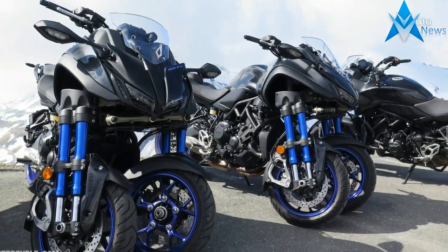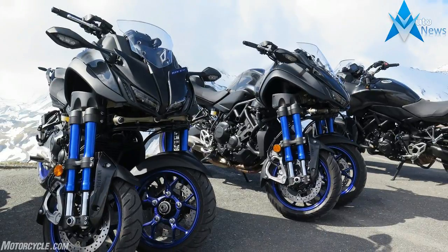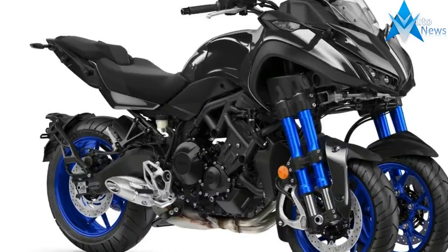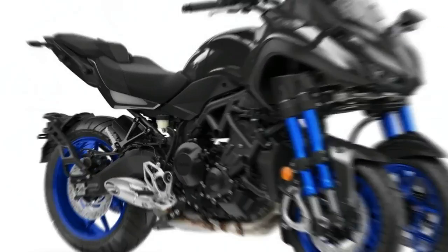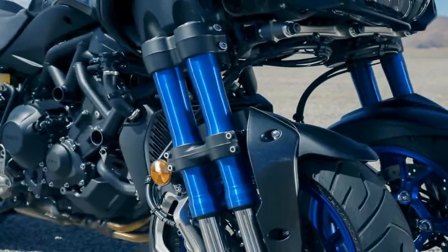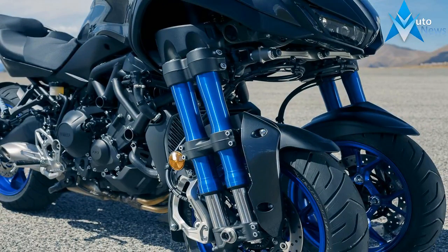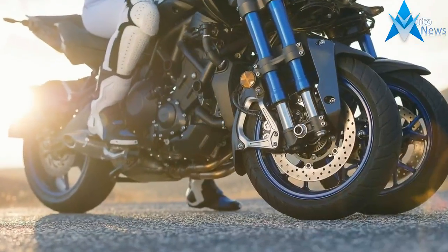The steering head is set at an uncommonly sharp 20-degree angle with a surprisingly short 2.9 inches of trail. Some scooters and other pocket bikes run numbers in that same general ballpark, but this is very sharp indeed for a full-size machine.